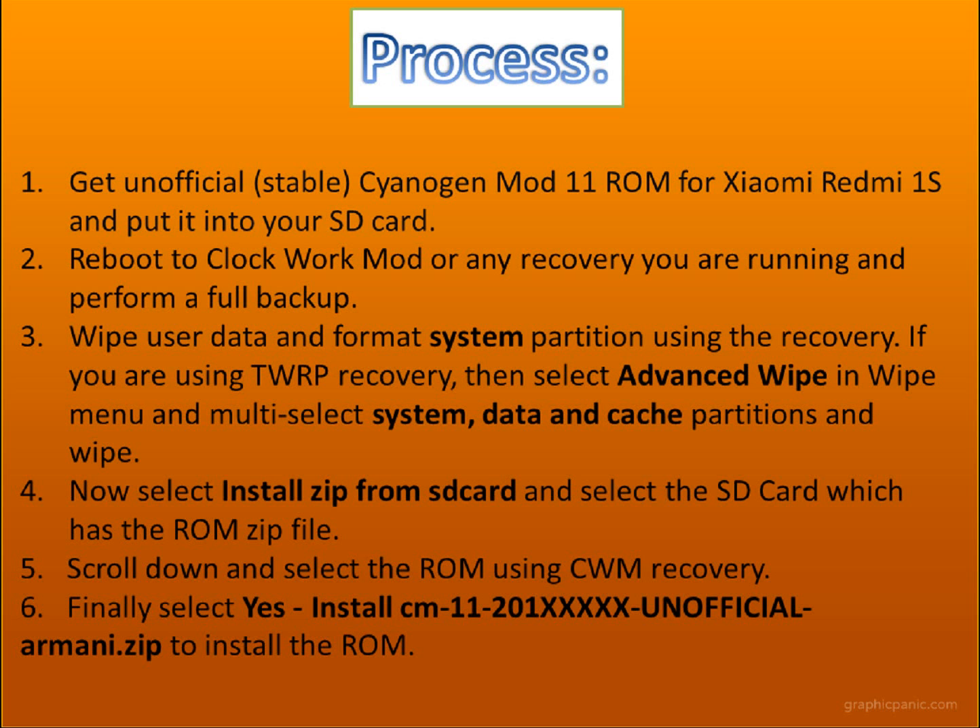Once you put it on your SD card, reboot or restart into your ClockworkMod recovery, or whichever recovery you are running. But make sure you must perform a full backup, so that if anything happens in the future, you will have a full backup.